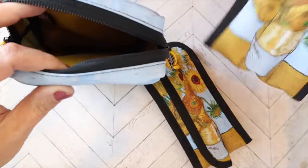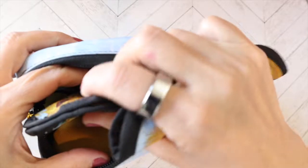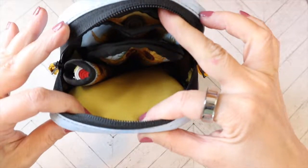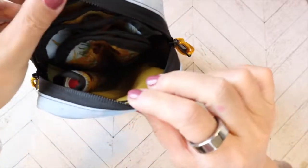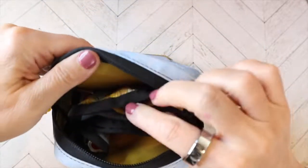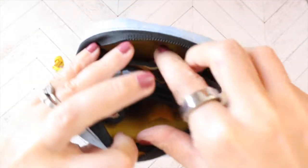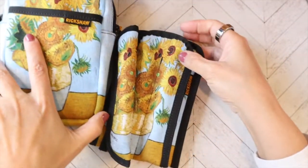These three fit in there, but there's a lot of room left. You could easily fit more pens than that in each one of these pouches — you could probably fit three to four of these pen sleeves in there. So it fits a lot.